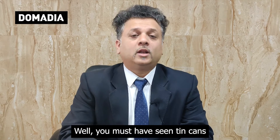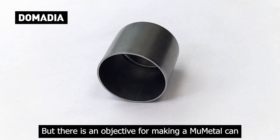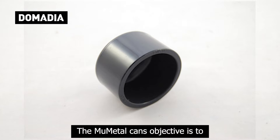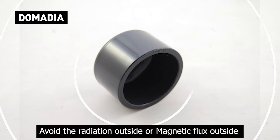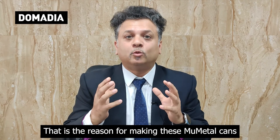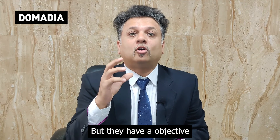What is a mu metal can? You must have seen tin cans — these cans are very similar looking to those cans, but there is an objective for making a mu metal can. The mu metal can's objective is to avoid radiation outside, or the magnetic flux outside. That is the reason for making these mu metal cans. They may look like any ordinary steel can, but they have an objective.